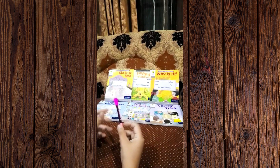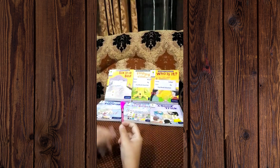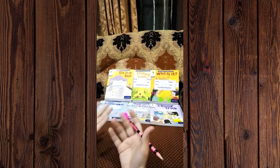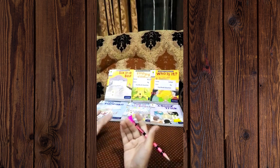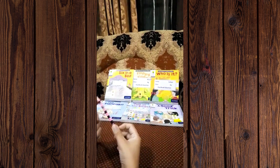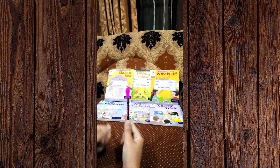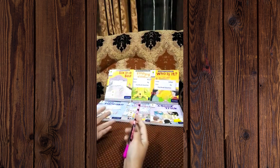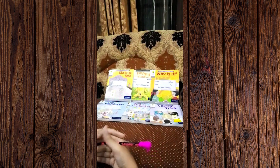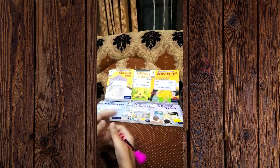It was a bit difficult for me to teach these readers — a big set of 12 or six readers — even to kids of four or five years old. It was difficult when I was not properly trained, but after getting complete training, it is now very easy for me to teach Montessori kids.